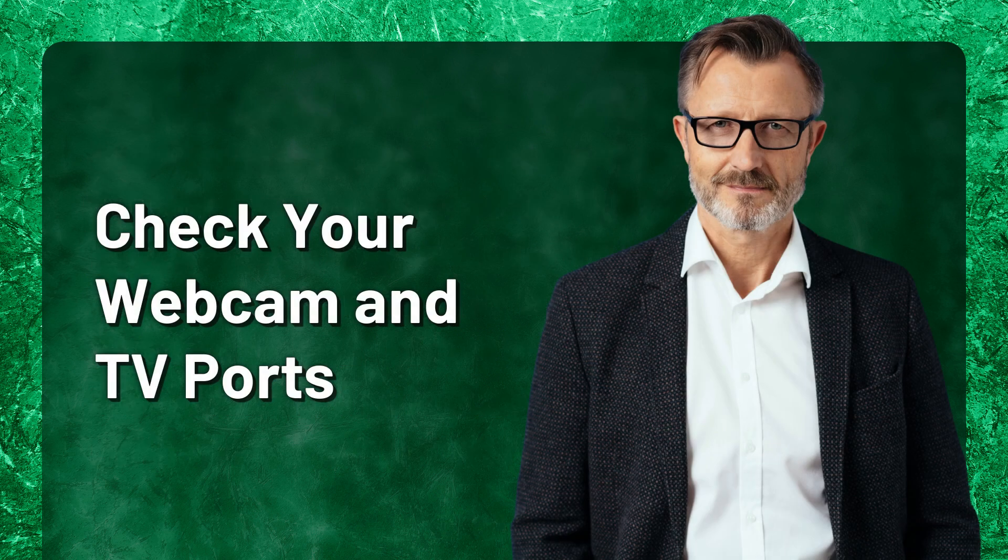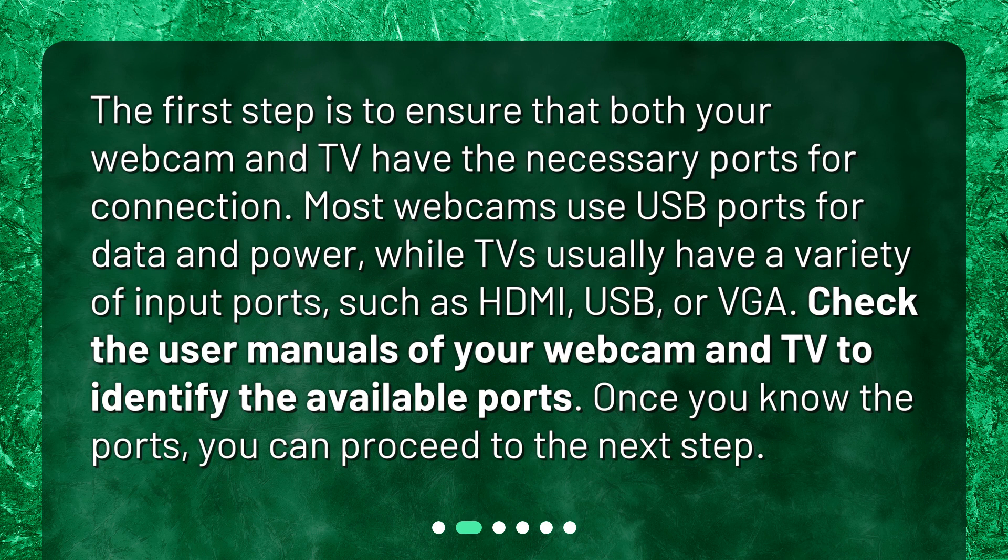Check your webcam and TV ports. The first step is to ensure that both your webcam and TV have the necessary ports for connection. Most webcams use USB ports for data and power, while TVs usually have a variety of input ports, such as HDMI, USB, or VGA. Check the user manuals of your webcam and TV to identify the available ports. Once you know the ports, you can proceed to the next step.